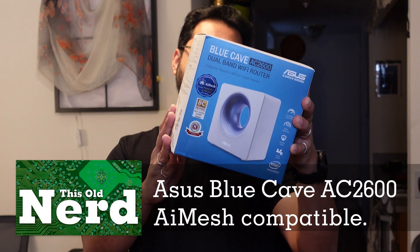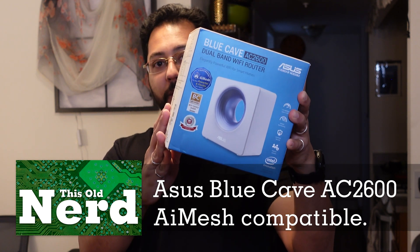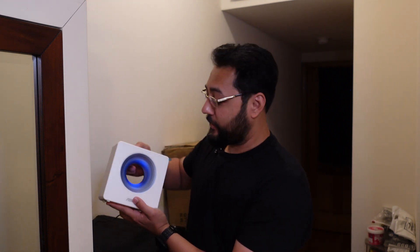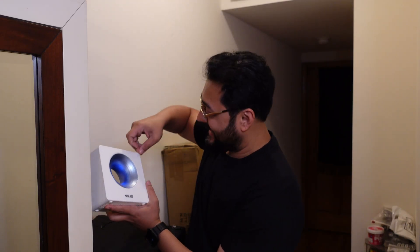Plan B is the ASUS Blue Cave AC2600 dual-band Wi-Fi router. This thing was only 50 bucks and available on Amazon. You can see the design — it's got a hole through it, looks like a Dyson device. It actually does have a hole; that's my hand going through it. I can peel this off — the little sticky thing came off, but not the actual protective layer.